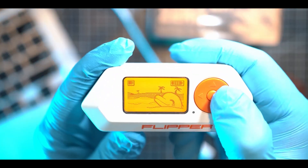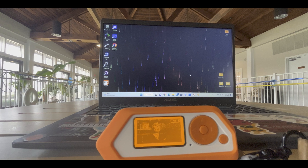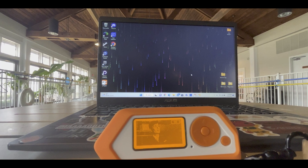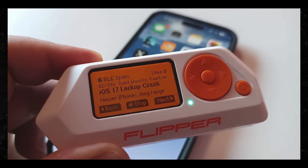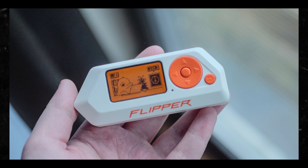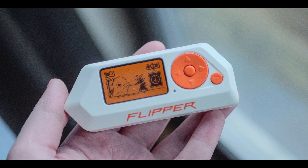Number one, launch the qFlipper application. Next, connect your Flipper Zero via USB to your computer. Once that is accomplished, on your Flipper Zero — do this precisely — go to Apps, then Bluetooth, then BLE Spam.